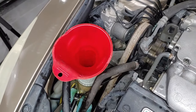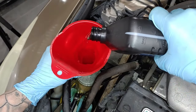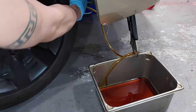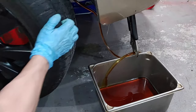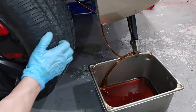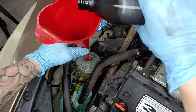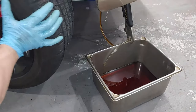After we've pumped a good bit of that old fluid out, we're going to take our power steering fluid reservoir and top it back off. Now we're going to keep pumping that fluid through the system. For a third time we're going to top off the reservoir and flush that nice clean fluid through the system.